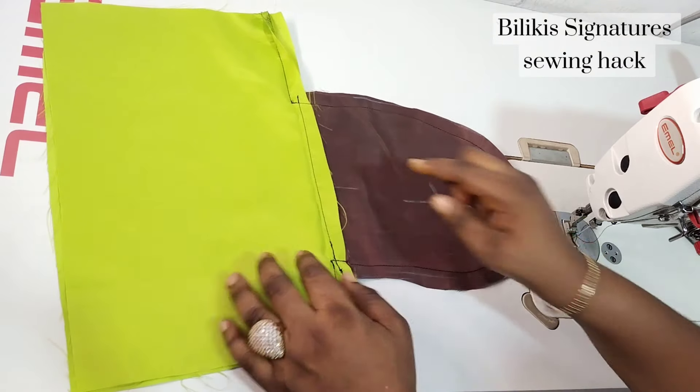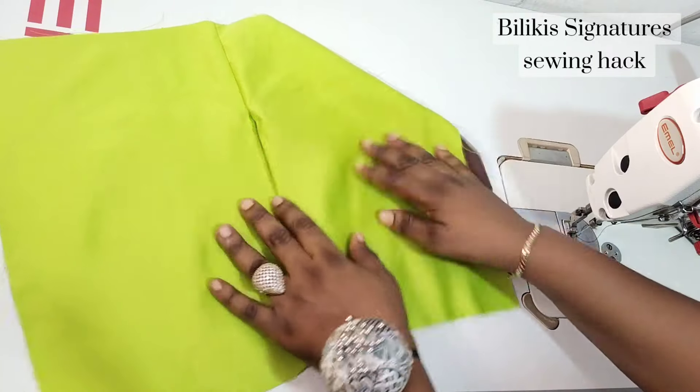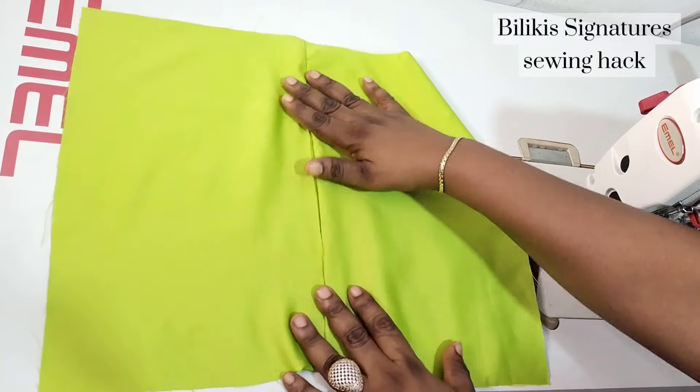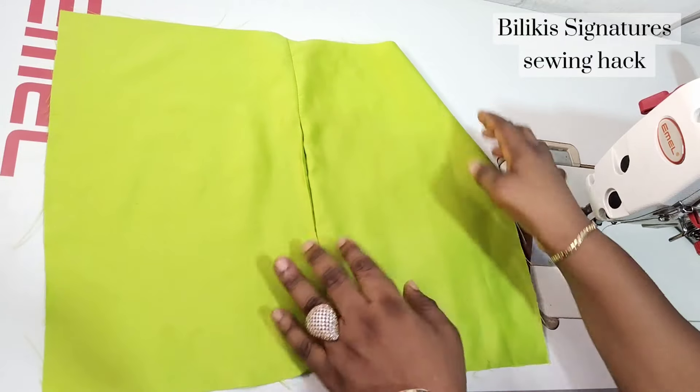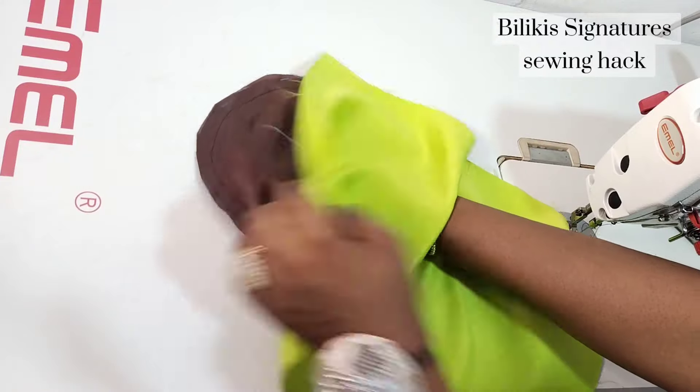So now I've successfully done that. The next thing is to bring your house feet to the right side, and you can see how beautiful that looks — it is hidden. When your dress or your fabric is flat, you won't see any pockets. But by the time you open it up, this is what it looks like.